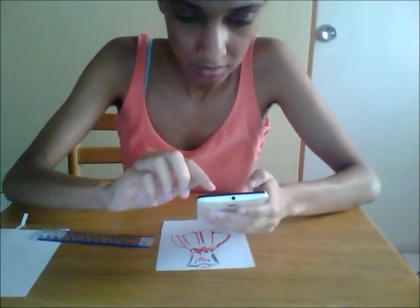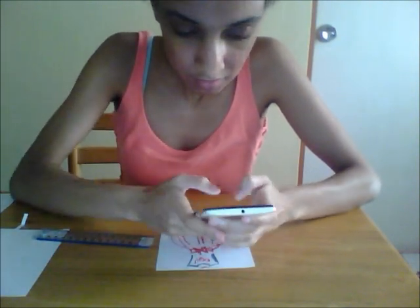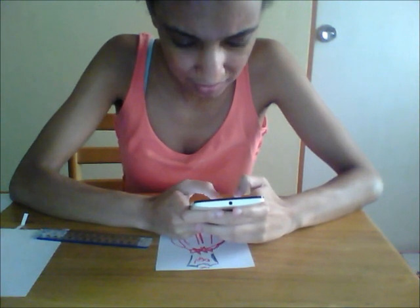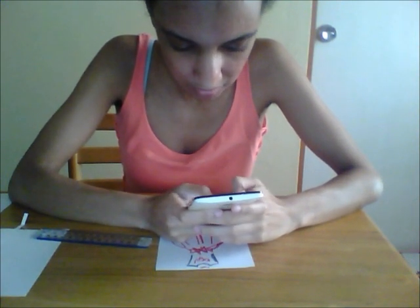Next job: look for a pattern that kind of matches how this looks. So it'll probably be a waistcoat pattern or something. A waistcoat is supposed to be... waistcoat. That's it.